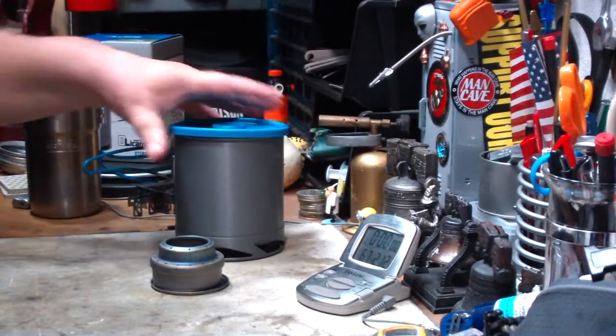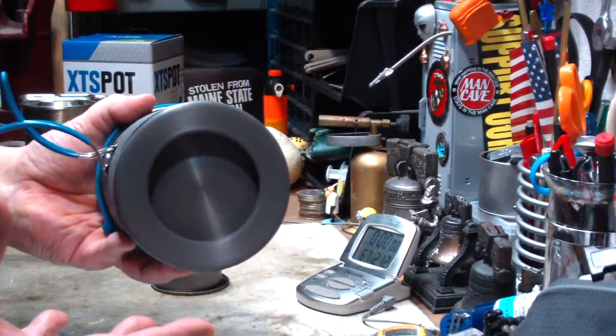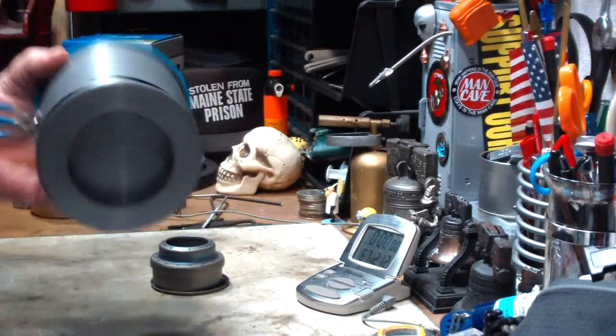It's a pot that has an interface on the bottom — I forget what you might call it — but it soaks up the heat, so the heat would come up through here, your flames through here, and out through the side.